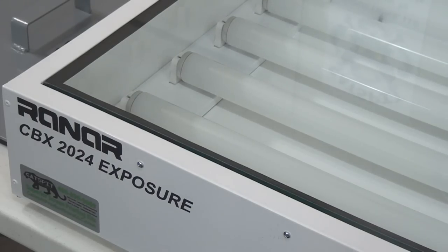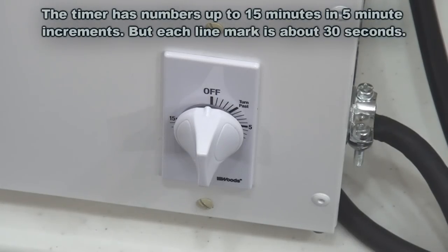The unit is very similar to a vacuum floor unit — the bulbs are about three and a half to four inches away from the glass, which is very similar to the floor units that Ranar builds. The only major difference is that the tabletop unit does not have a vacuum top, and we're going to talk about what that means. This is a 110-volt standard household three-prong unit, and the egg timer dial turns past a certain point and then counts down.